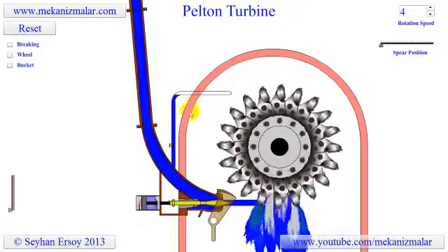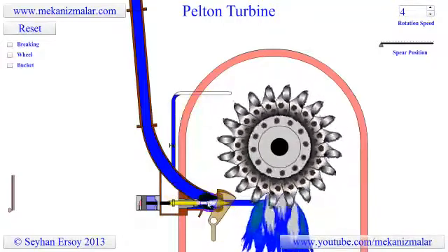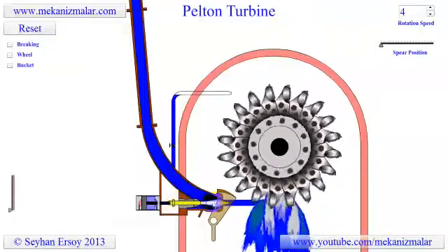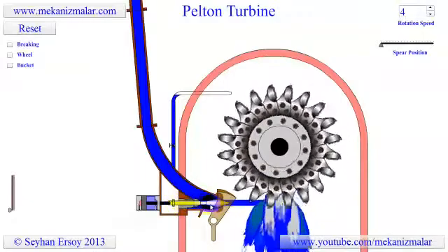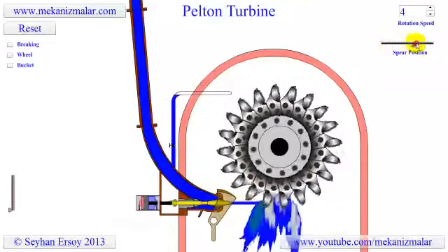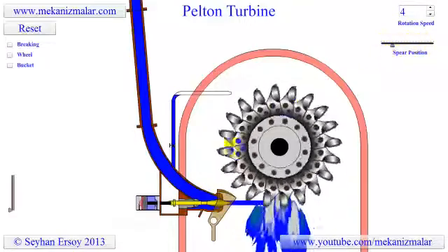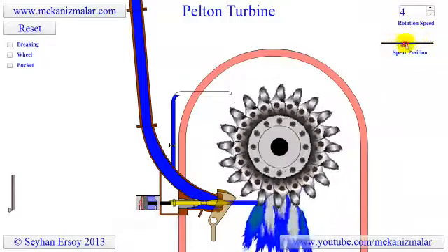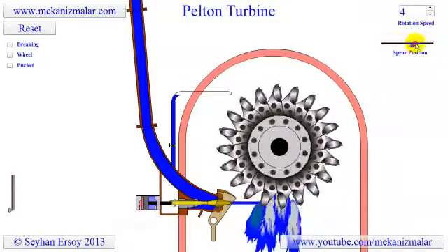Since the water head is fixed, the power output of the turbine is controlled by adjusting the volumetric flow rate of water. In the Pelton turbine this is accomplished by moving the spear, sometimes called the needle, back and forth by a servo mechanism. Notice how the diameter of the water jet gets smaller or larger depending on the position of the spear.